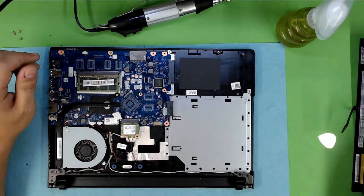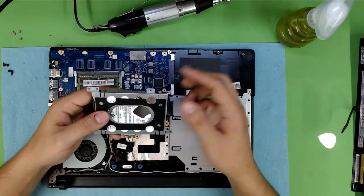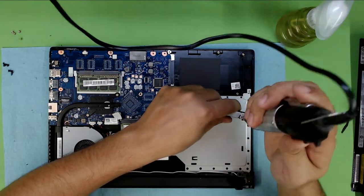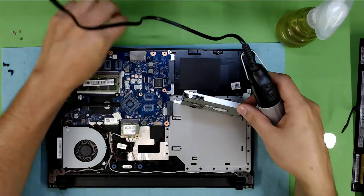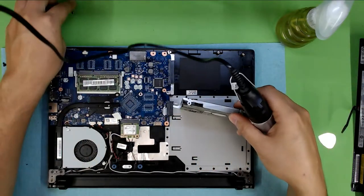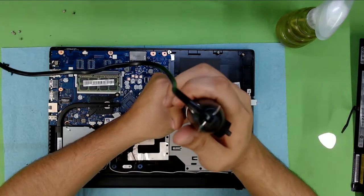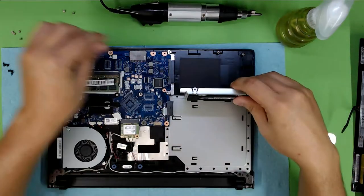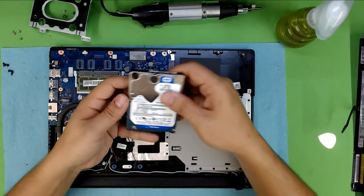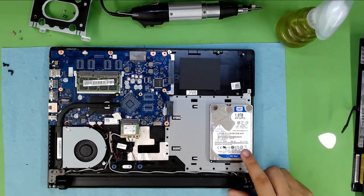Once that's done you might want to put the hard drive in, but what I'm going to do is connect the hard drive to the computer to do a backup, because I'm going to format this one. To remove the hard drive from the caddy, remove the two screws on each side. There's the one-terabyte hard drive — I'm going to do a backup of this one.